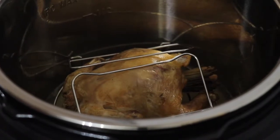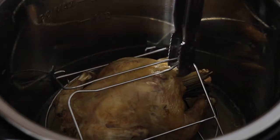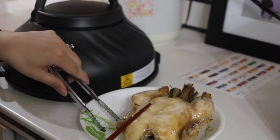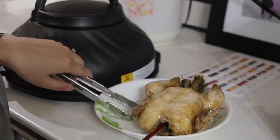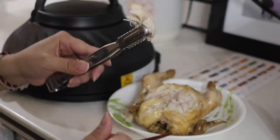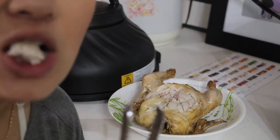I think it looks pretty good. It's got some nice skin to it. This side is still pretty soft but still looks tasty. Rotisserie chicken — made in the Instant Pot!